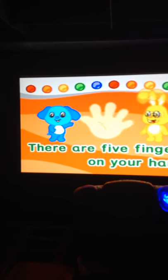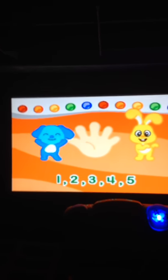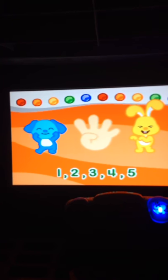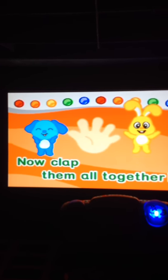There are five fingers on your hand, let's count them all together. One, two, three, four, five. One, two, three, four, five. One, two, three, four, five. Now clap them all together.